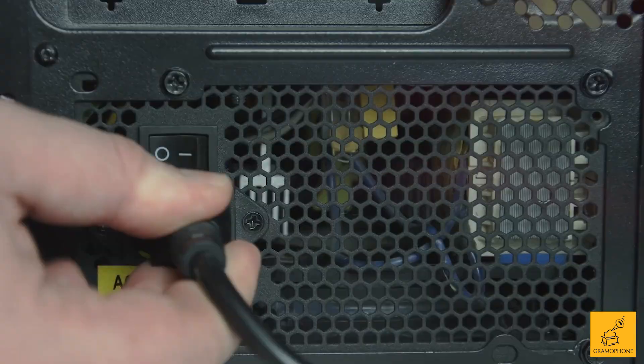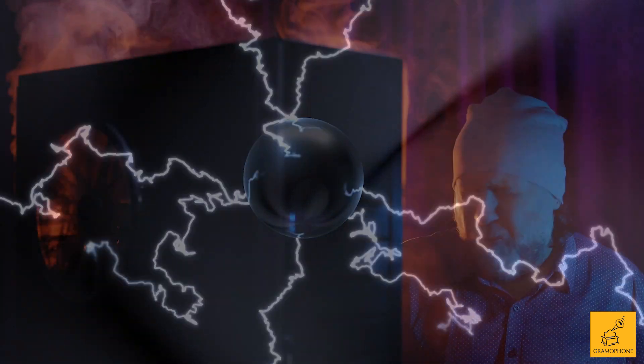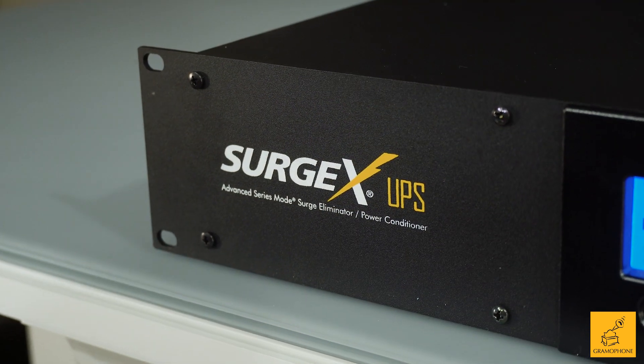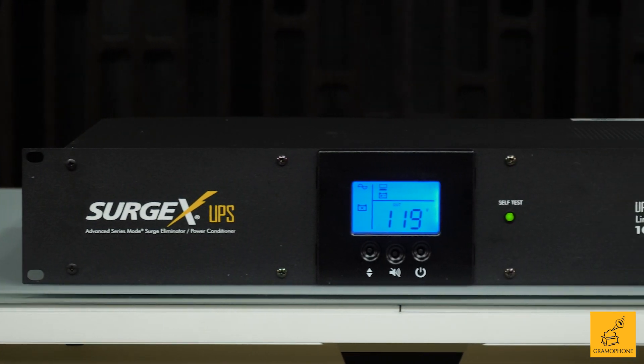You know what's terrible? It's surges. You get that surge of power and then it kills most of your equipment that you just spent way too much money on and now you don't know what to do. What if you could keep everything reliably protected by some of the best surge protection in the industry? That is what the SurgeX UPS1000LI2 can do for you.